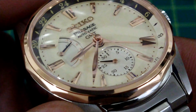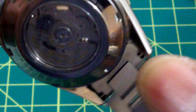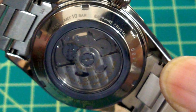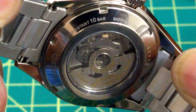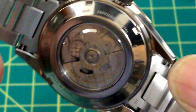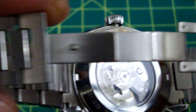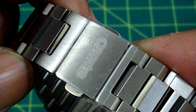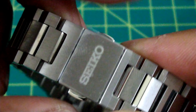You get a signed Seiko crown, non-screw-down, and a screw-down caseback. That's nice. 100 meters water resistance. Solid links — that's nice. Twin trigger deployant clasp with the Seiko name inscribed on it.